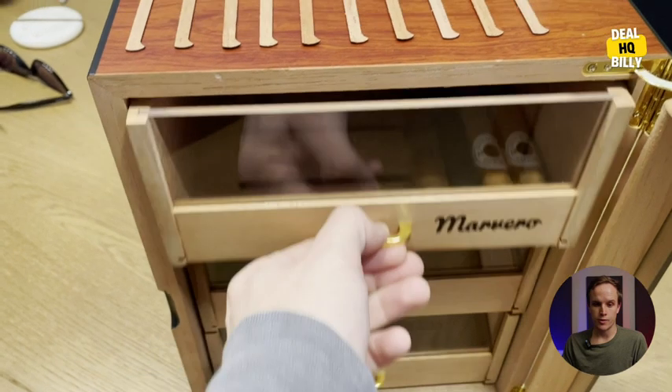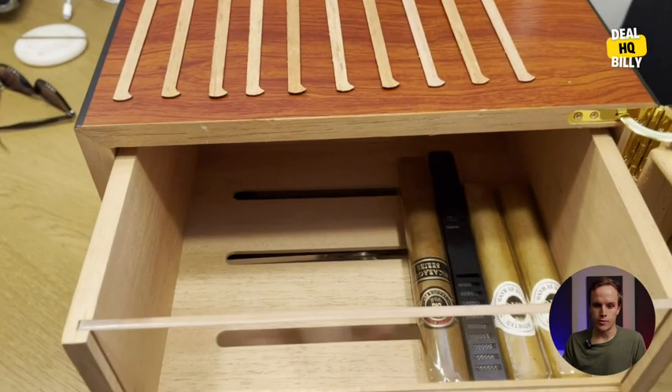A really nice build — structurally sound, great hinges on the door. The door closes and seals very well.